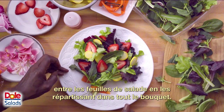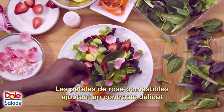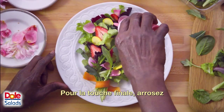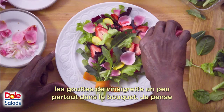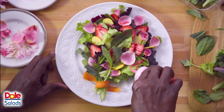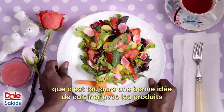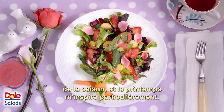Slip the strawberry and squash slices into the salad leaves, tucking them in throughout the bouquet. The edible pink rose petals bring a delicate contrast and a pop of color. For the finishing touch, dress the salad with the raspberry vinaigrette, distributing the raspberry droplets across the bouquet. I think cooking with the seasons is always smart, but I feel especially inspired by the spring.